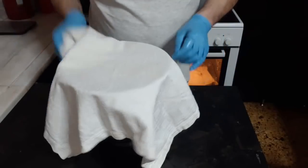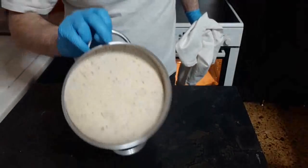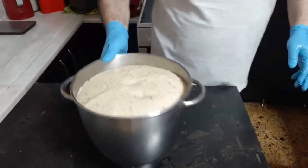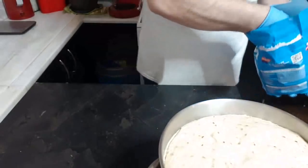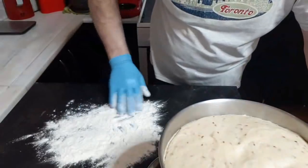Ο χρόνος που πήρε είναι περίπου μία ωρίτσα. Λοιπόν, τι κάνουμε τώρα: βάζουμε αλεύρι στον πάγκο μας, γύρω στα 50-100 γραμμάρια.